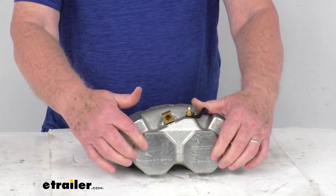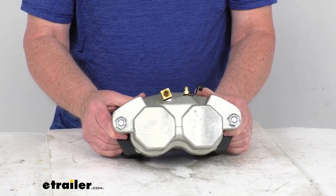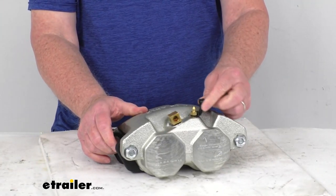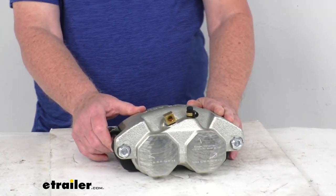Over here on this side where the pistons are, they do have laser-etched instructions that will take the guesswork out of installing and bleeding the brakes. It also includes this bleeder cap that will cover the bleeder screw to ensure there are no contaminants getting into your brake system.